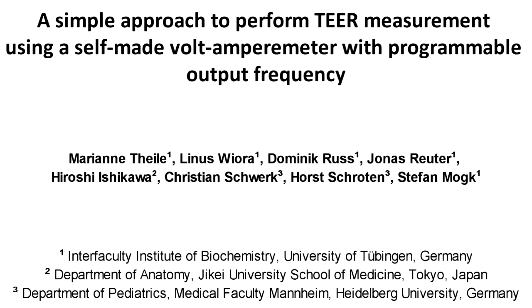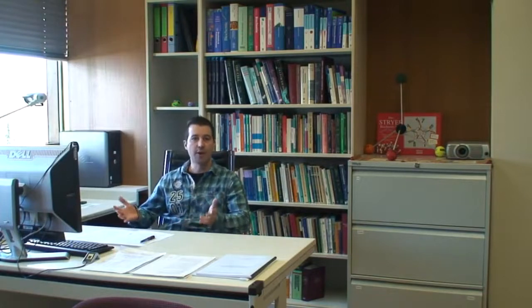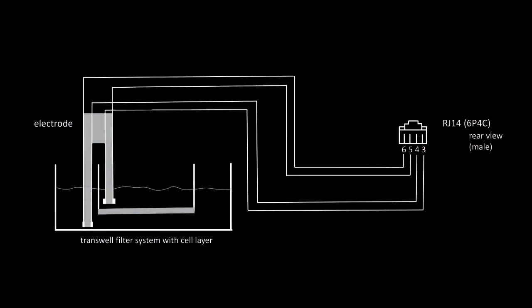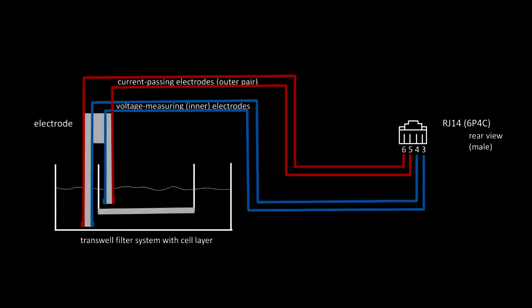Measurement of the transepithelial electrical impedance has been used since the 1980s to determine confluency and barrier function of epithelial monolayers in cell culture. The underlying technique is a four-terminal sensing which uses different pairs of current-carrying and voltage-sensing electrodes to make more accurate measurements.